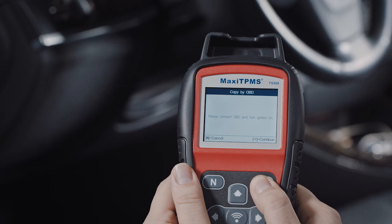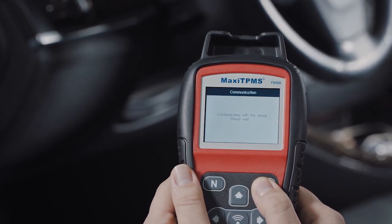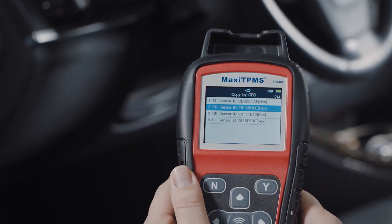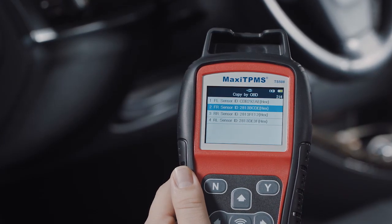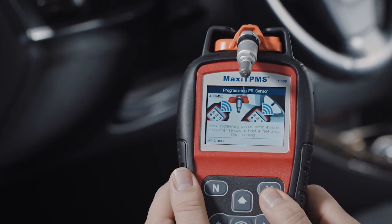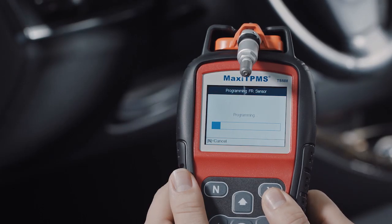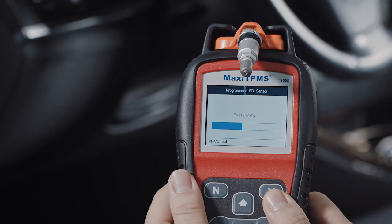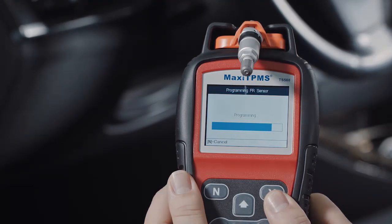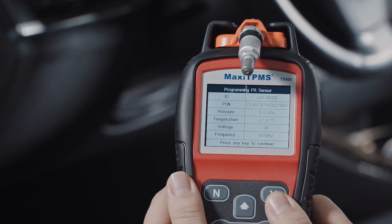Press Y to continue. The TS508 will automatically read sensor IDs from the ECU and display the IDs on the screen. Place the MX sensor near the top of the TS508, select one sensor ID, and press Y to copy the ECU sensor ID into the MX sensor. Copy by OBD, when available, is highly recommended as an efficient sensor programming method — no relearn is necessary when the MX sensor is placed in the same replaced sensor position.